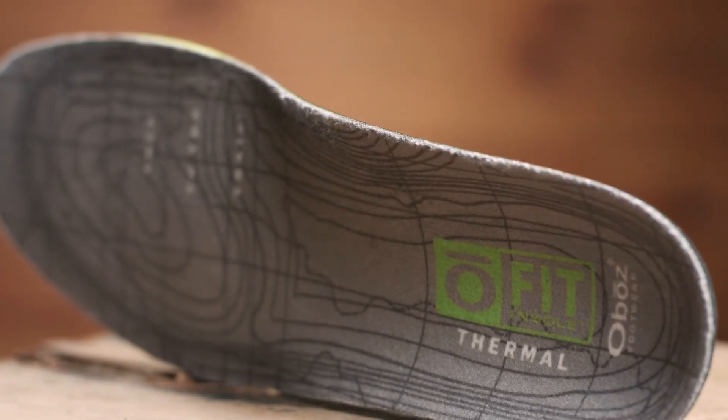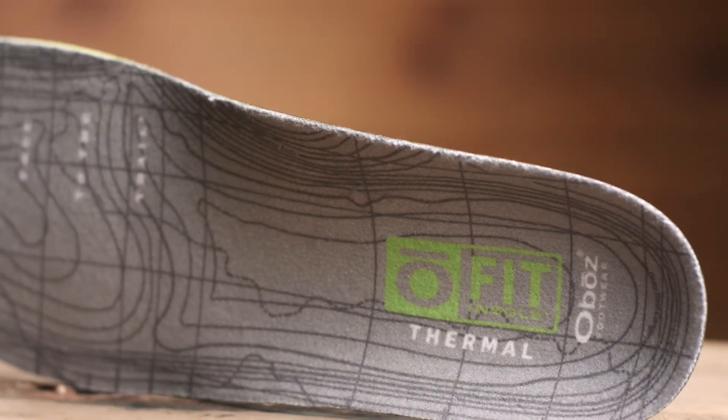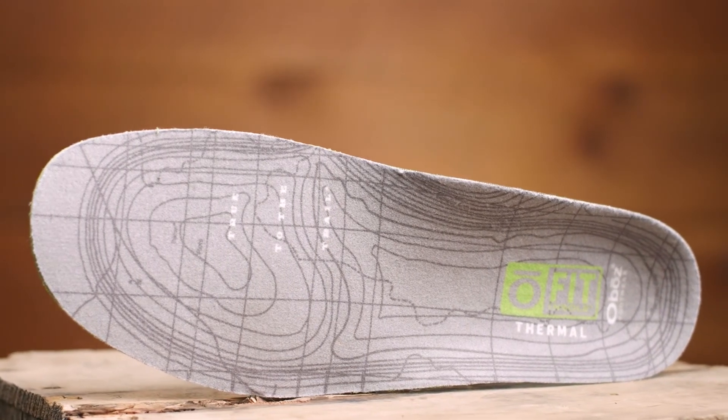The moisture-wicking comfort top layer improves odor control and cushioning. The end goal of this insole is to place your foot into a neutral position and provide superior fit, warmth, and performance.